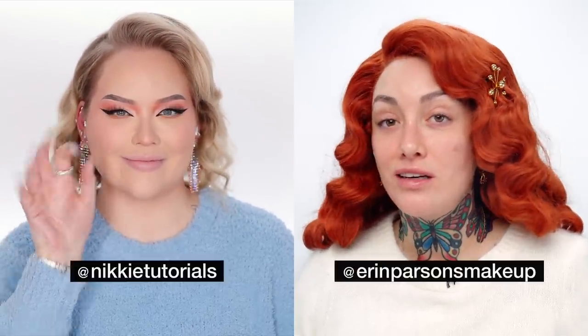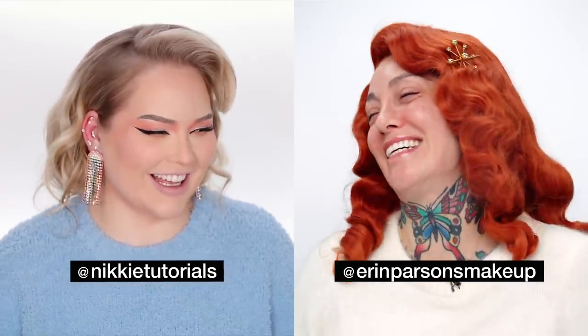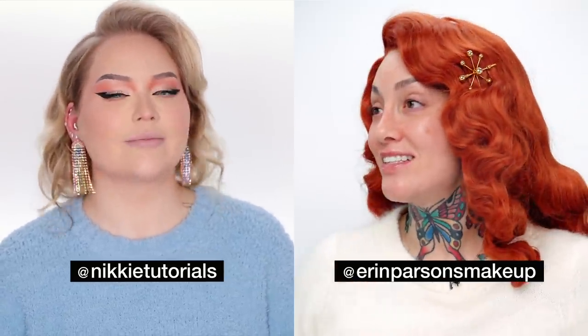Hi everyone, welcome back to the Maybelline channel and the new series where me and Nikki basically compliment each other and talk about makeup. We're back again with another look and this time we are doing each other's makeup. She's gonna do a look of mine and I am gonna do a look of hers that I love.